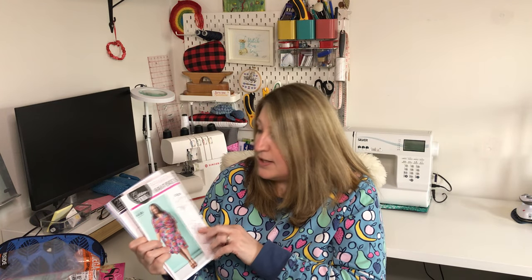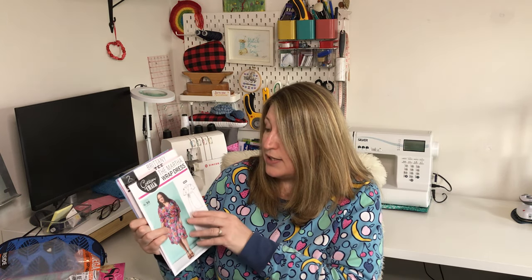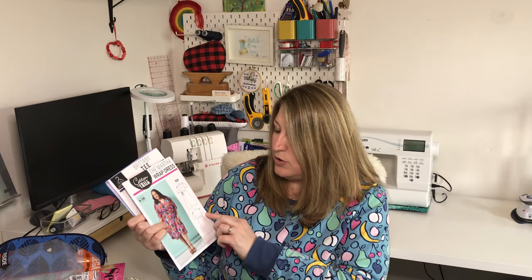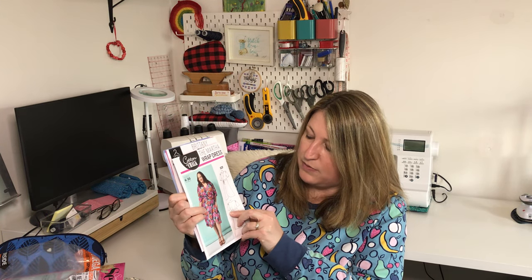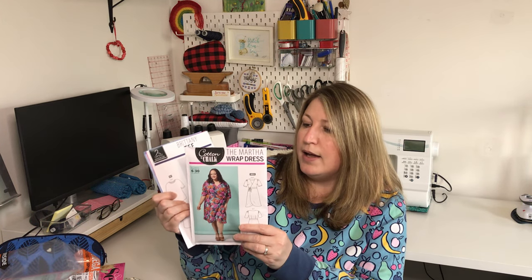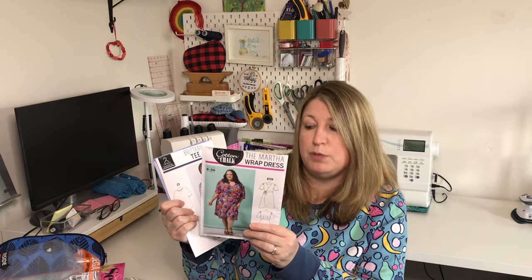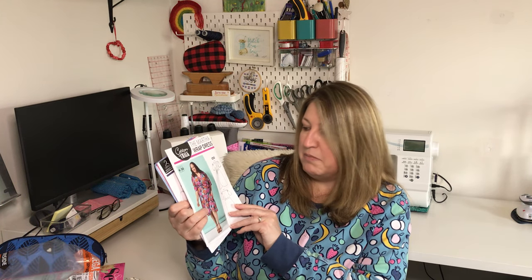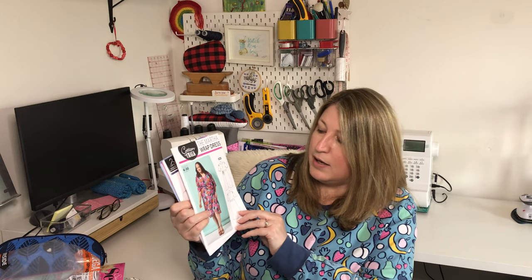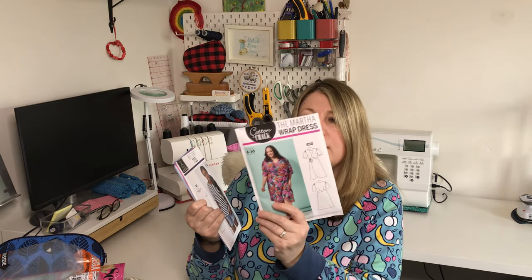The first pattern is the Martha wrap dress — good sizing, 6 to 30. It's a nice wrap dress with a little puff sleeve detail at the top, darts at the back for shaping, a waistband detail for definition, and what I would call a tulip detail at the bottom. It looks really nice. It says it takes three and a half metres of fabric, but I'm presuming that's for the larger size, so the smaller size would need much less. The styling is quite nice — I think they've done okay with that one.